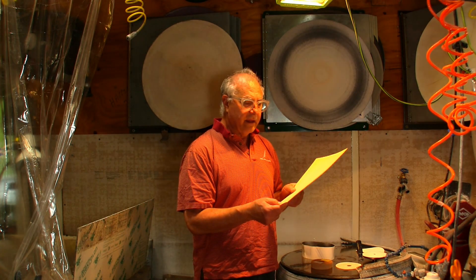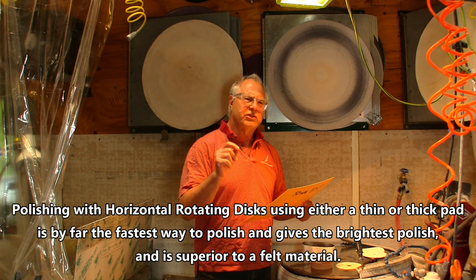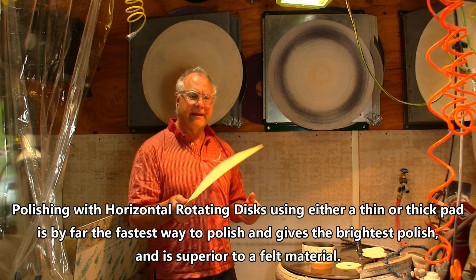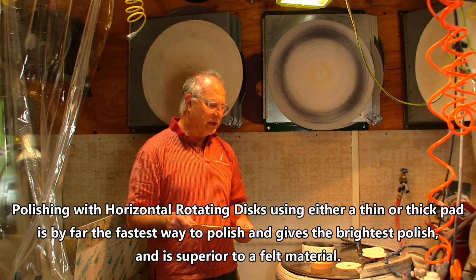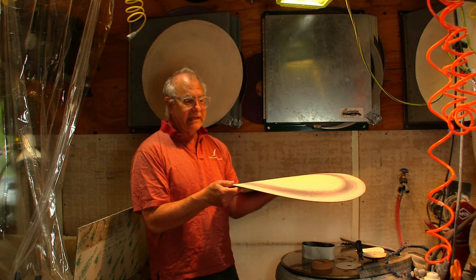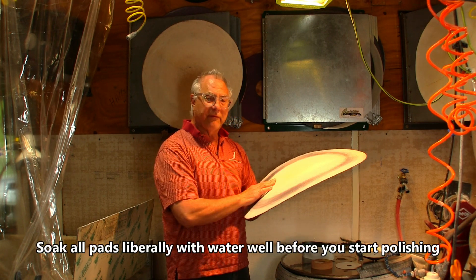These pads are 0.5 millimeter thick — really thin pads. If you put them on a hard surface or a hard wheel, they'll give you a really sharp, tight polish. These thin pads polish up really quickly. The HSP is for high-speed polish — I don't even know if they make them anymore, but you can contact me. You can get synthetic ones that are about an eighth of an inch thick.